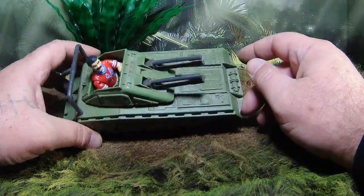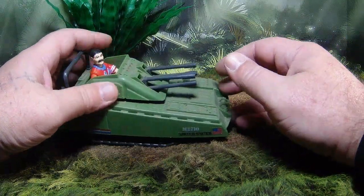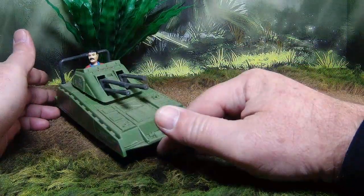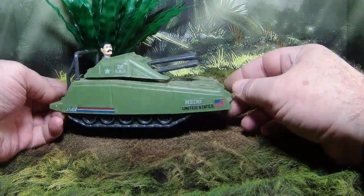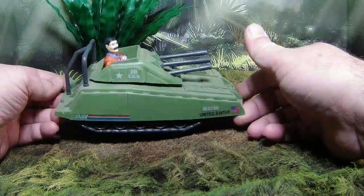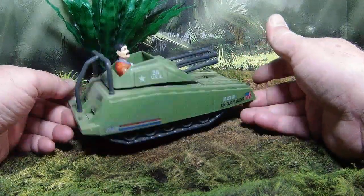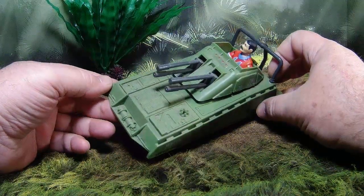It's a little one-man tank and you could pretend it drives real fast. I believe the blueprints had it going at around 65 or 70 miles an hour, which is a pretty good clip for something this small and lightly armored.